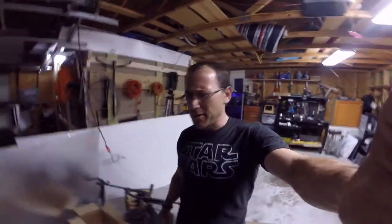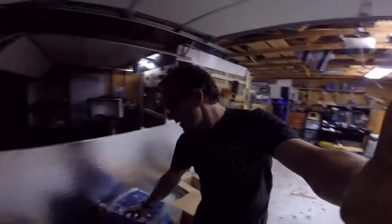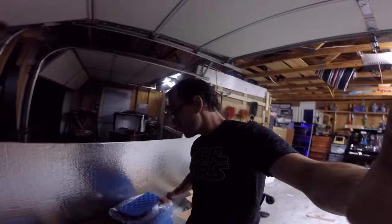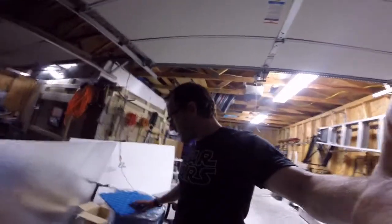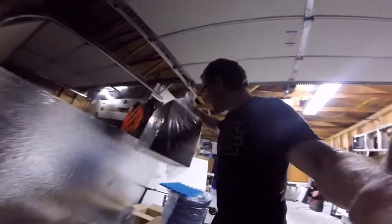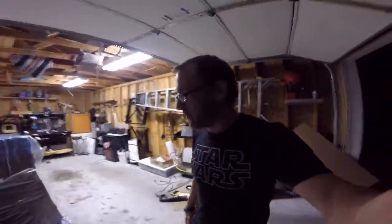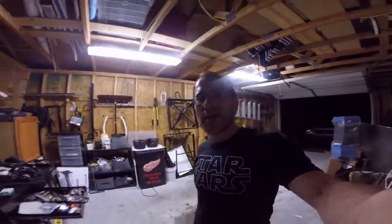The only thing I need to do now is deal with all this foam because they sent me a lot of it — like a couple boxes — so I need to deal with that. Anyway, guys, I'm out of here. Thank you so much for watching, I appreciate y'all. Make sure to subscribe, check us out on Facebook and Patreon, and as always, you guys be cool and I'll see you all next time. Peace.